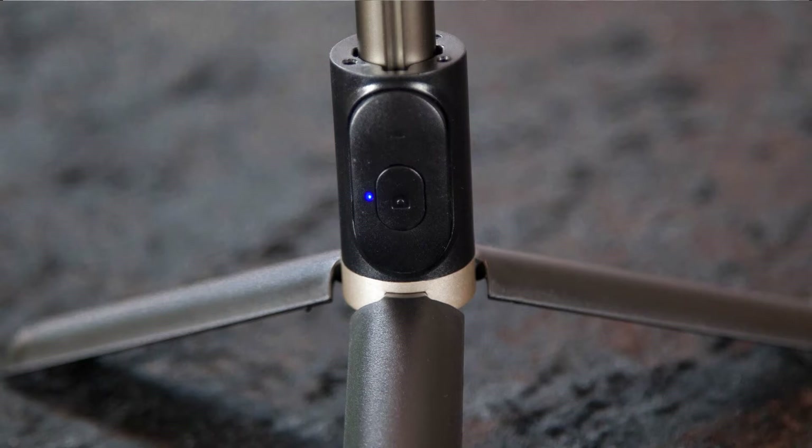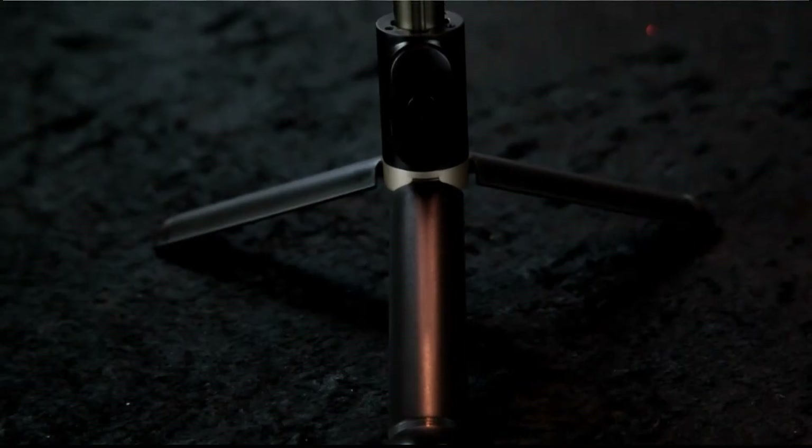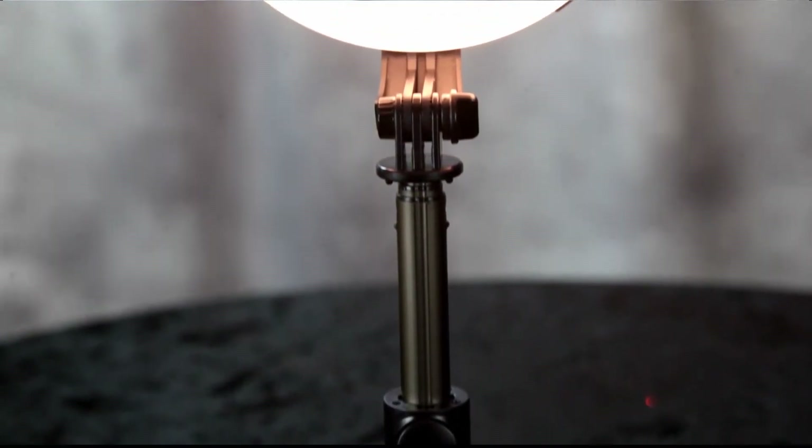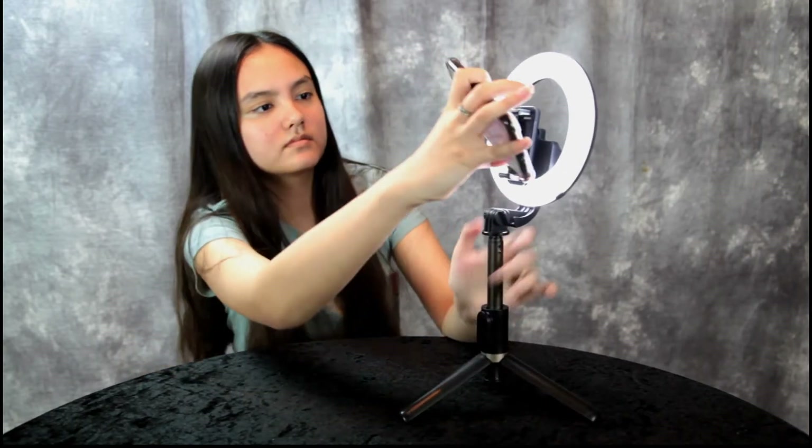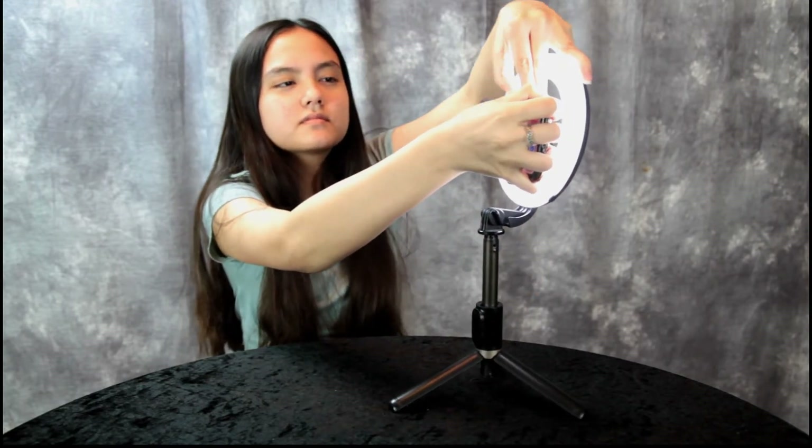You can pair your Android or iPhone to this ring light. Annalisa demonstrates — press and hold the camera button for three seconds. She's already paired, so we won't go through the full pairing process, but the blue light flashes and it shows up on your phone. Now she's going to mount her phone — it can go horizontal or vertical, landscape or portrait mode.